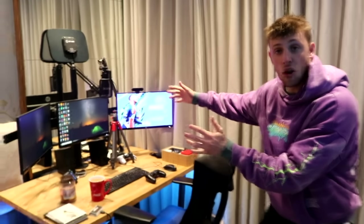Right, let's get on with the video. We've got the setup, but I'm gonna wait till near the end of the video to show you that. We'll start off in this corner of the room.